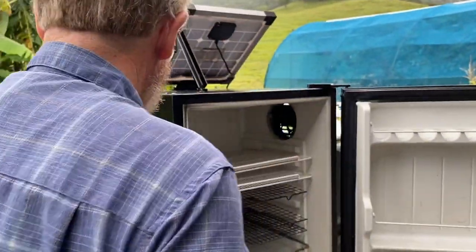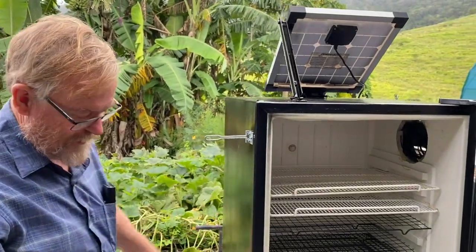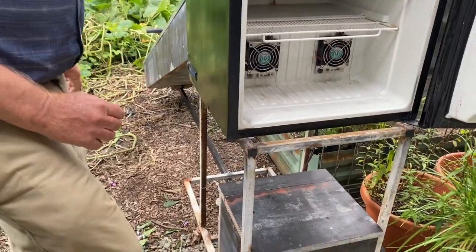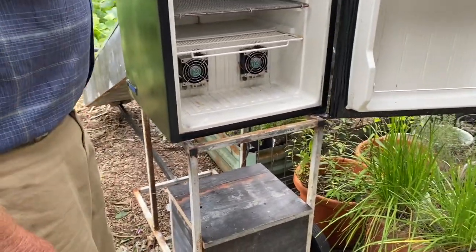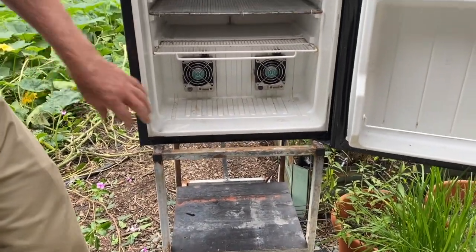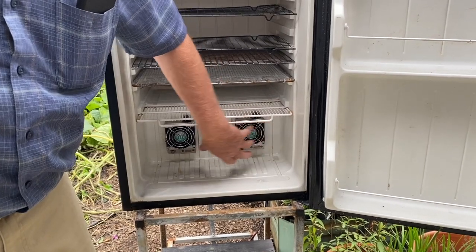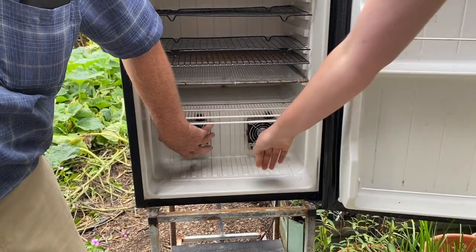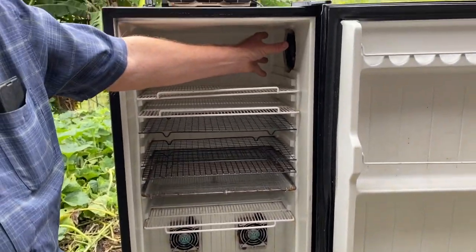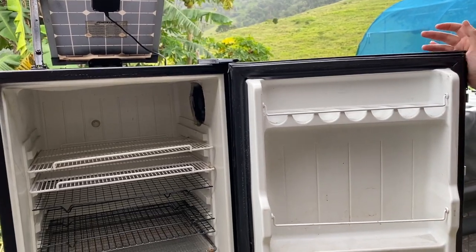It's also got a solar panel, a regulator, and a battery box. This makes it like a little fan-forced oven — the fans draw the heat through, and even on a dull overcast day like this, you can feel the heat coming through. The heat comes in and then exits out through the fan.